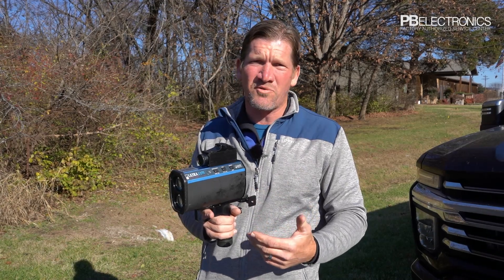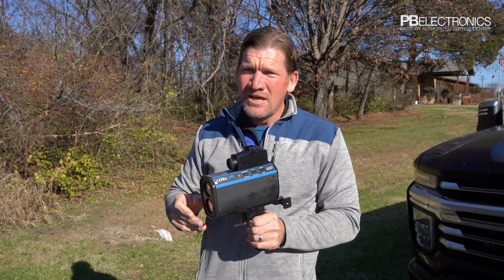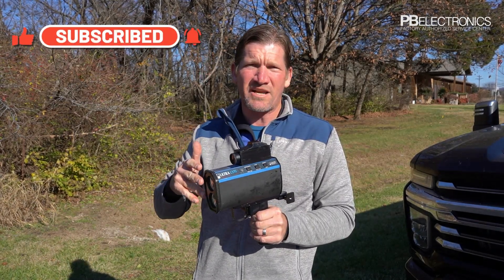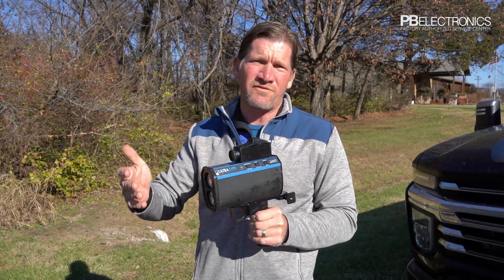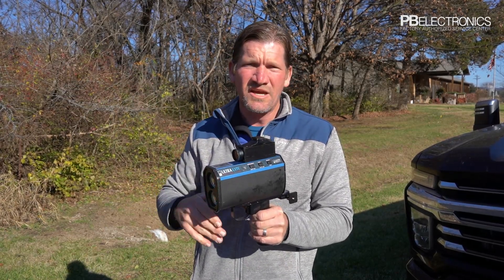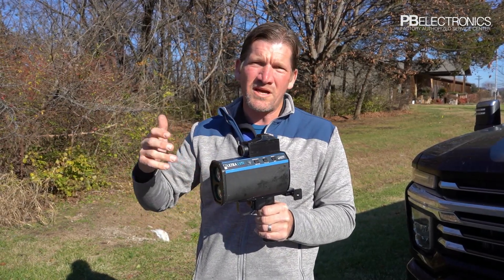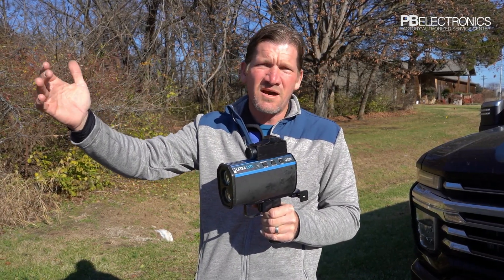As you get to smaller cars, you may get 3,000 feet of range going towards you, because cars and vehicles are made aerodynamically — you'll only get about two-thirds of that range coming towards it. There's not as much reflective surface on the front. On a semi you'll get about 3,000 feet coming towards you and 5,000 feet going away. On a car, about 3,000 feet going away and about 1,800 feet coming towards you.